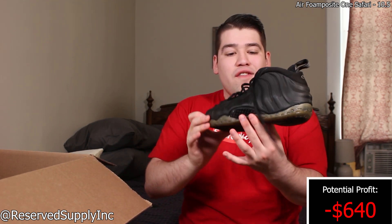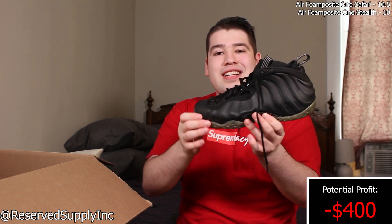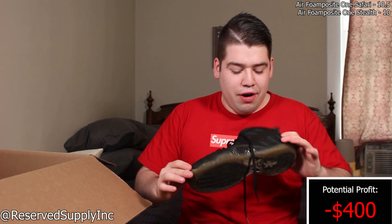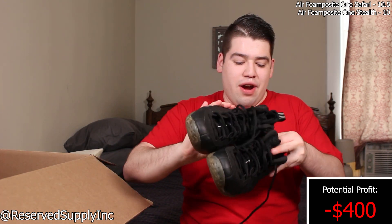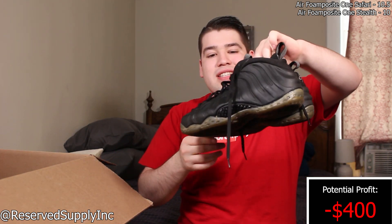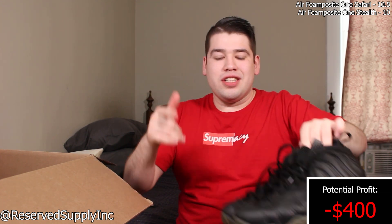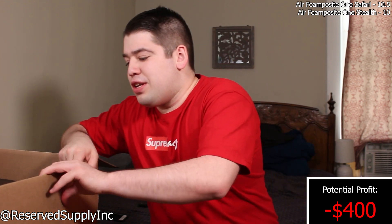The next pair is a pair of Stealth Foam Posits — looks like someone dropped off a Foam Posit collection. These are in a size 10 and in very very good condition. These should fly really quickly because they're an all-black shoe, super easy to wear. You'll see them all cleaned up when I post them on Instagram.